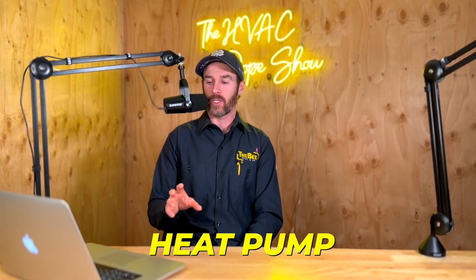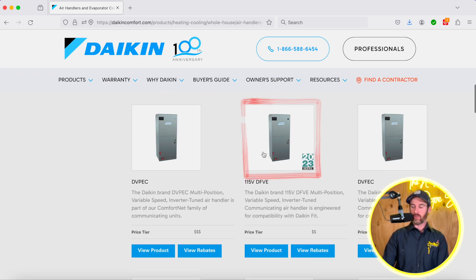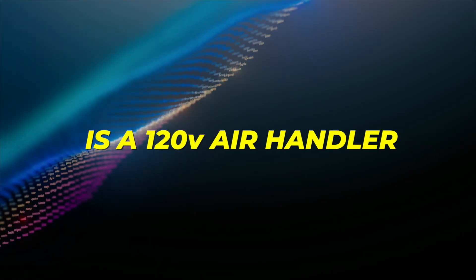If you live in a market like Florida or Texas, chances are you already have a heat pump, so this might not apply to you. But if you do have a furnace and you're wanting to switch to a heat pump, the reason this particular product — the 115 DFVE system — is a game changer is because this air handler is a 120 volt air handler. I'll explain what that means and why that's important.